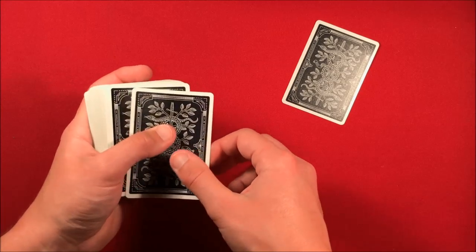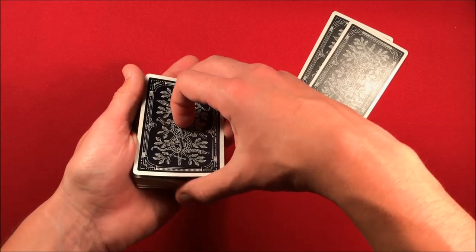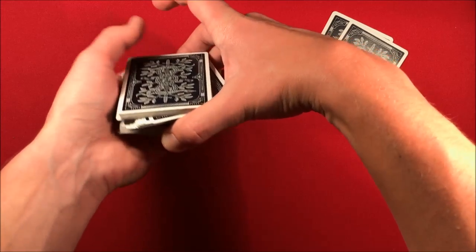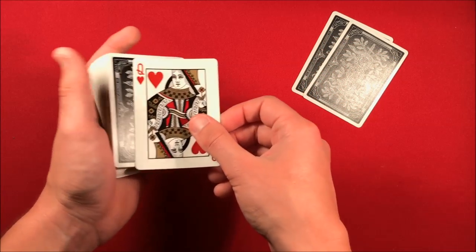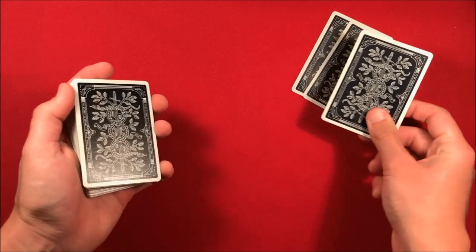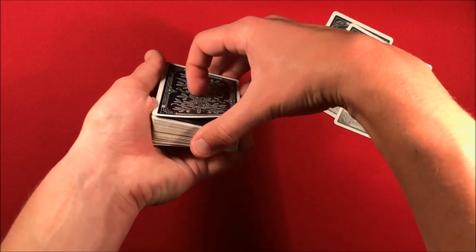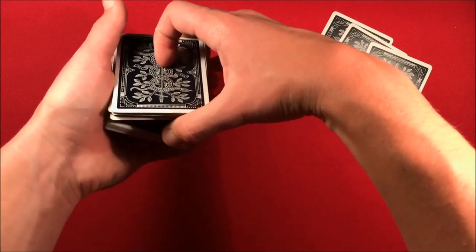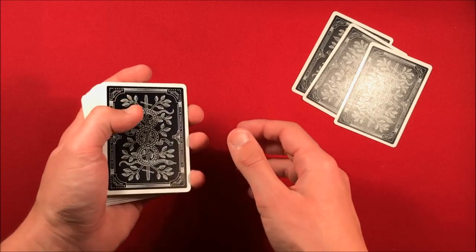Do another double lift revealing another Queen — "okay, two down" — then cut the deck three times. Do another double lift showing the Queen of Hearts, thumb over another two, then do another triple undercut moving that card to the bottom as well: once, twice, three times.